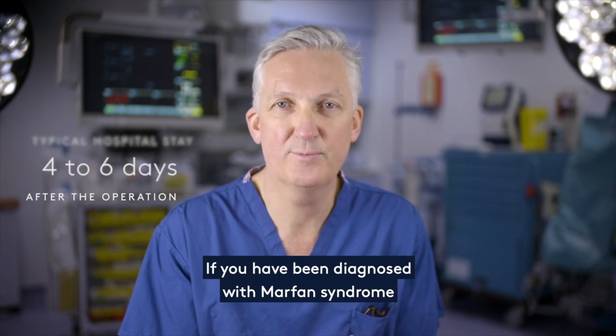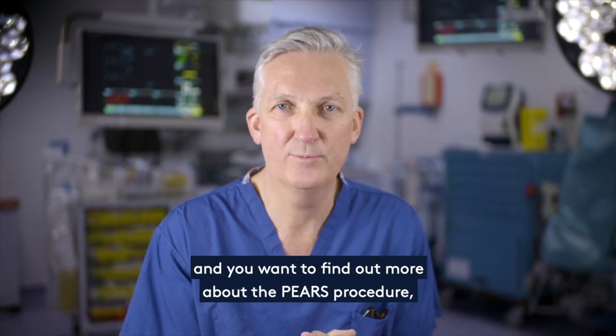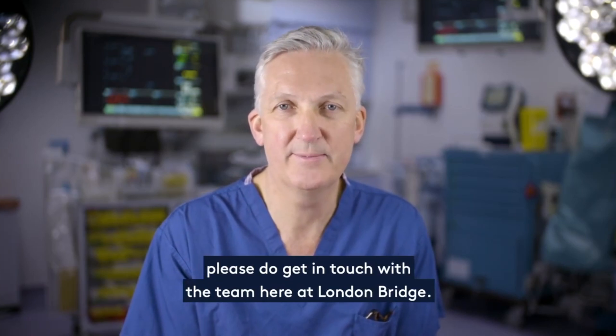If you've been diagnosed with Marfan syndrome or a similar aortic root dilatation and you want to find out more about the PEARS procedure, please do get in touch with the team here at London Bridge.